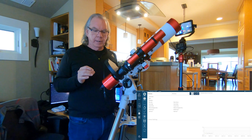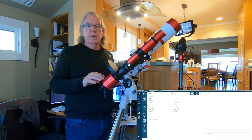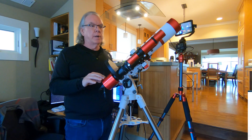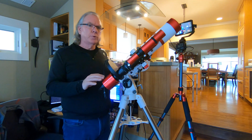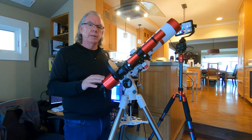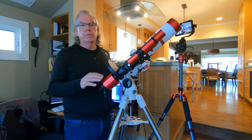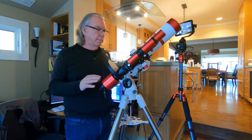One thing I liked about NINA: since this dedicated astro cam has a cooling feature, there's a display where I'm able to monitor the temperature. I think Astrophotography Tool has a similar feature, but it's clearly available in NINA. So I'm going to be spending time using NINA alongside Astrophotography Tool over the next few weeks as I get some nights to work outside.